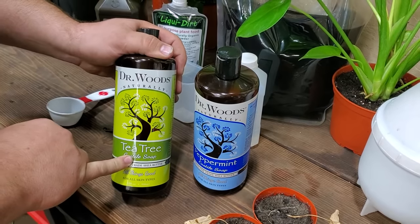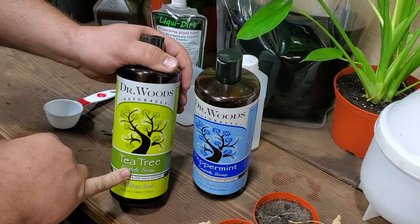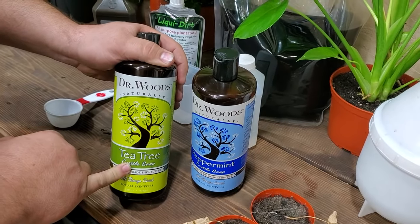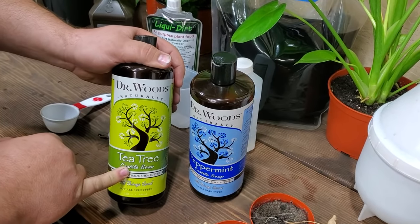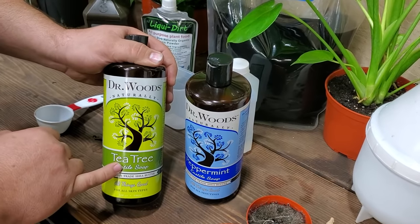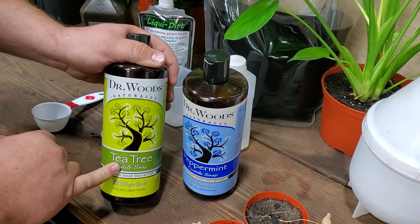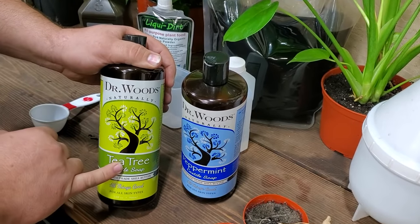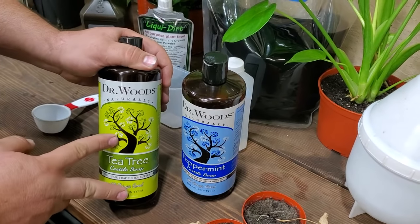Don't use dish soap on your plants. There's a lot of things out there that say just grab a bottle of Dawn or Ajax or whatever you have — don't do it. They have chemicals inside that will harm the leaves on your plants. They have sulfates, degreasers, things like that. Stay away from all of that; it will harm your plants, cause leaf drop and burn marks.